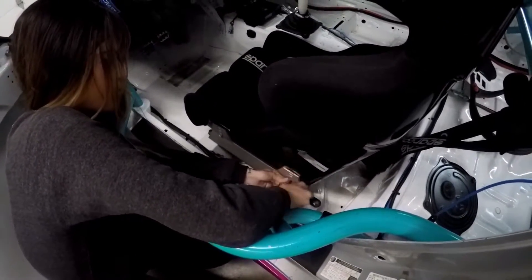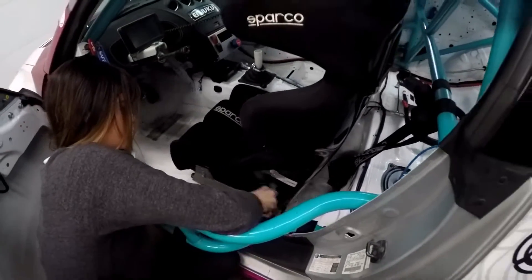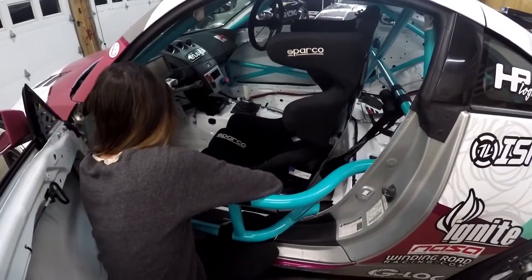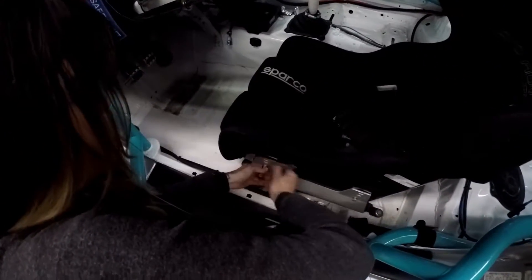We're moving the Sparco seat right now, and then we're gonna weigh it, and then we'll get the new OMP-HT-ER carbon installed and we'll be good to go.